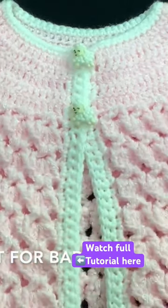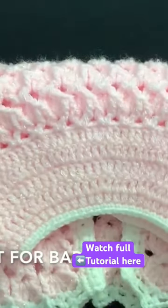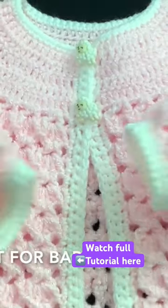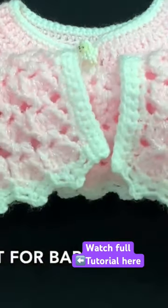Hi everyone, welcome to my channel Crochet for Baby. Thank you for watching and thank you for subscribing. In today's tutorial, I'm going to show you how to crochet this little jacket for baby girls between three and six months old. You can also make it smaller or bigger.